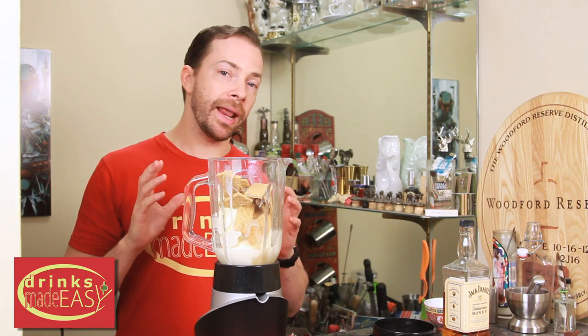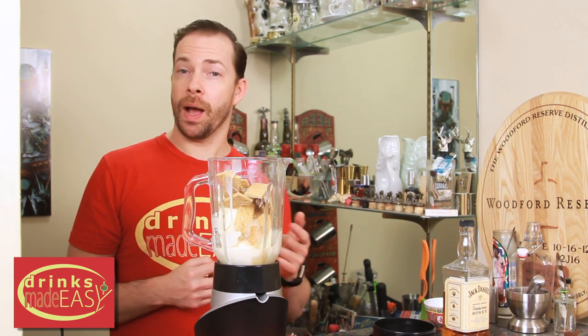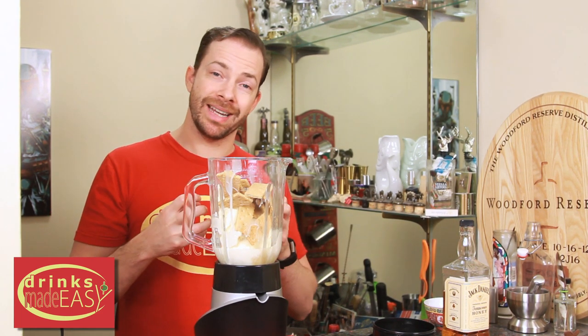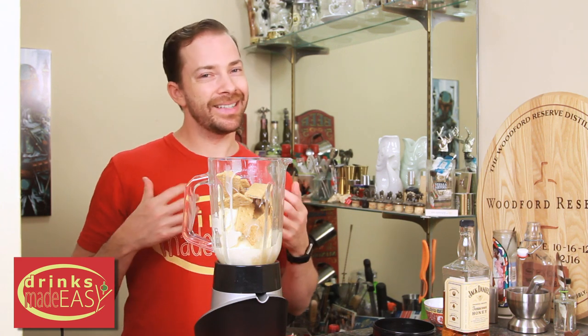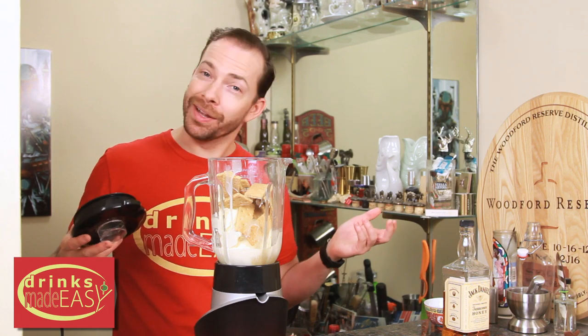You might have noticed that we're not adding any milk to this milkshake, and that's because the booze is going to do the job of the milk in terms of melting everything down. If you do add milk to this, it's going to be really, really watery. So we don't recommend it — but hey, it's your milkshake.